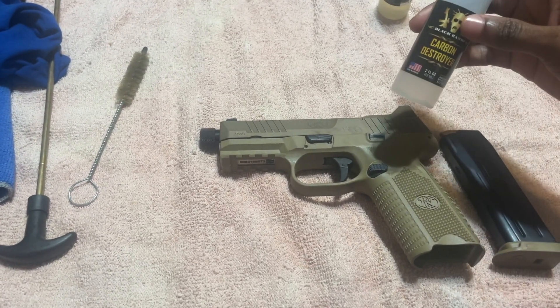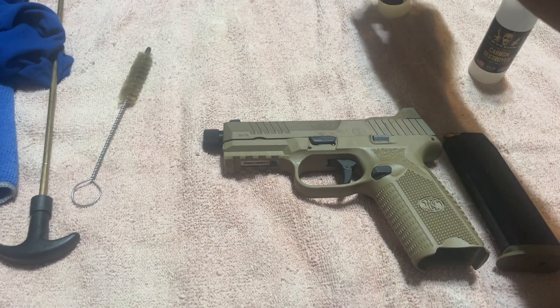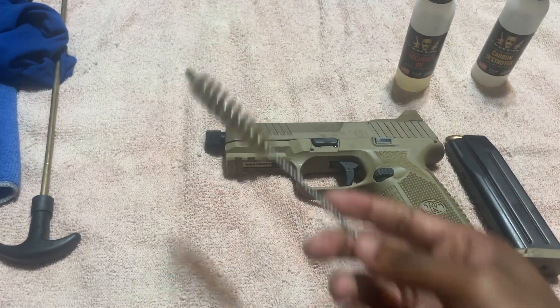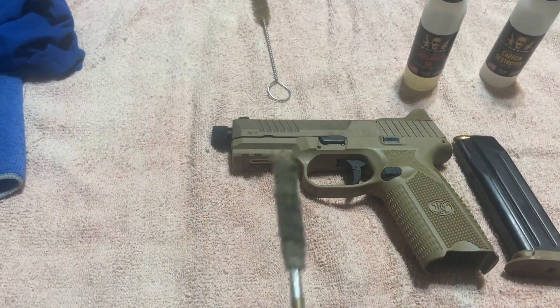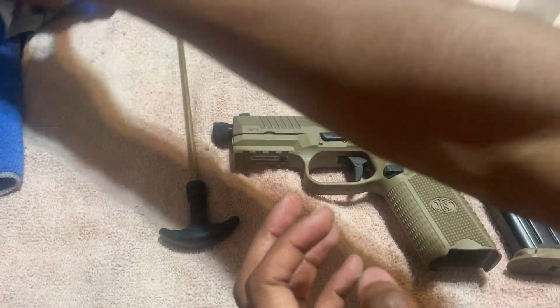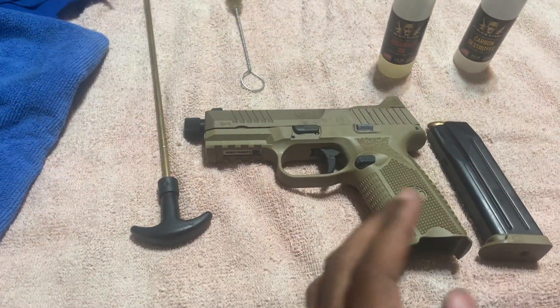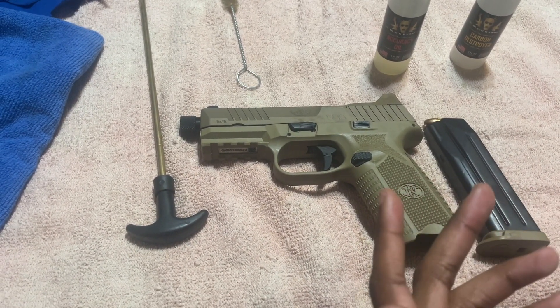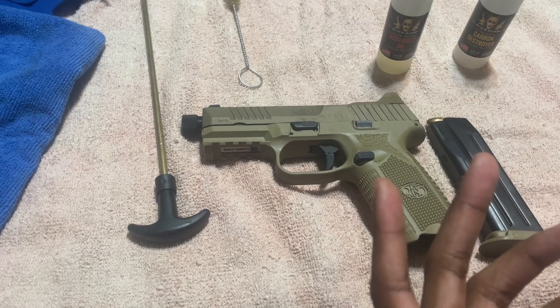You've carbon released it, you oiled your weapon, you also cleaned out your barrel with these tools, and then you wiped off the excess with these materials. Like, comment, and subscribe. Now I'm going to give you the benefits and perks of why you should do this with your FN Tactical.